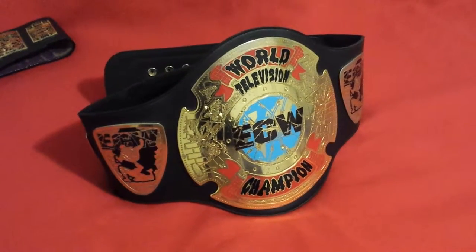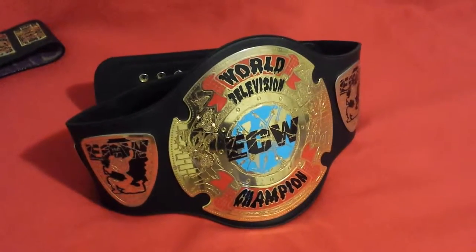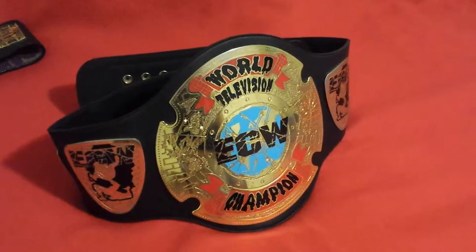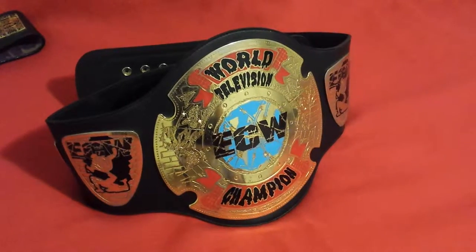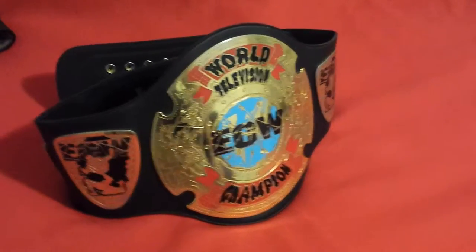Good evening ladies and gentlemen. I'm back with another video. I'm going to be showing you one of my first titles, the ECW World Television Championship belt, adult version.